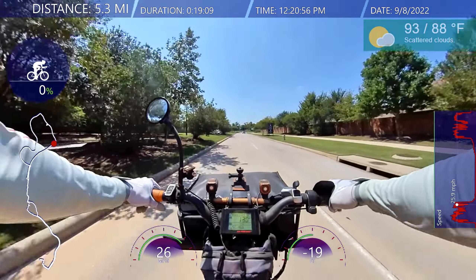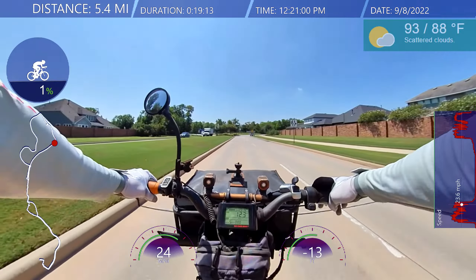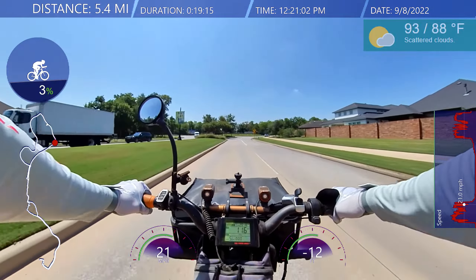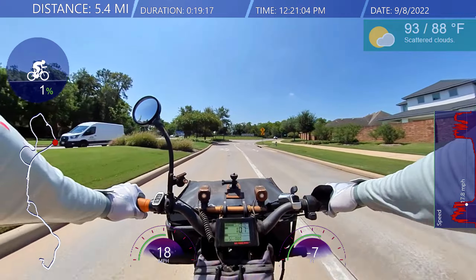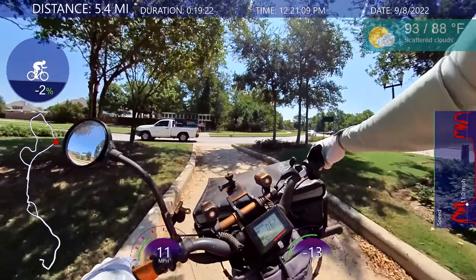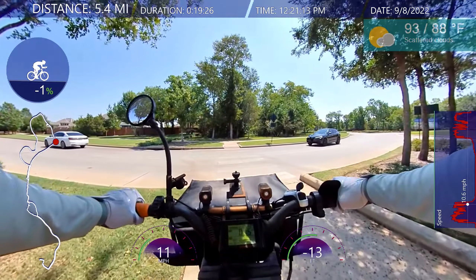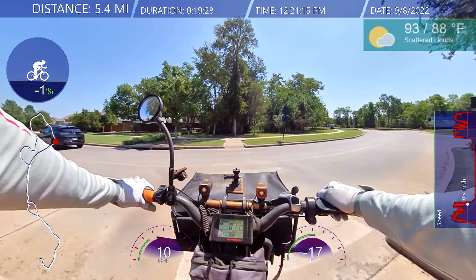It feels really good to ride the bike. I can't wait for fall and winter — I'll ride a little more, and hopefully it won't rain, it'll be cool enough, and all the bugs will go away. During this time of year, the bugs are out and about.